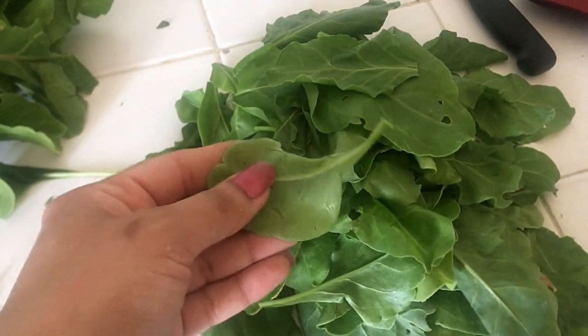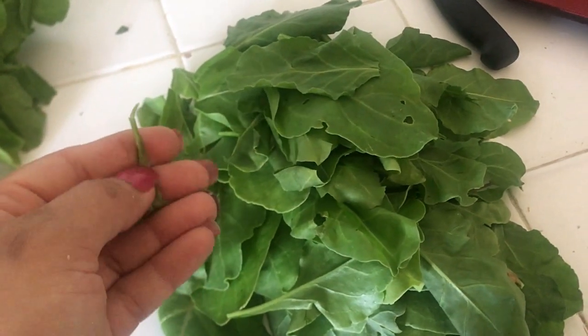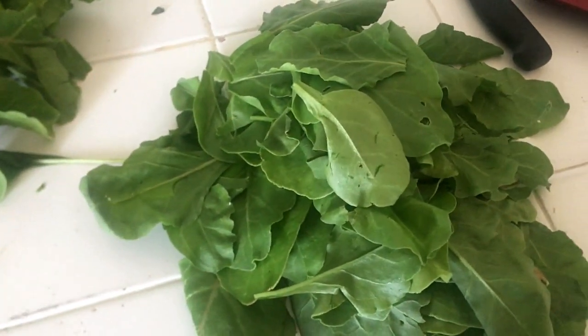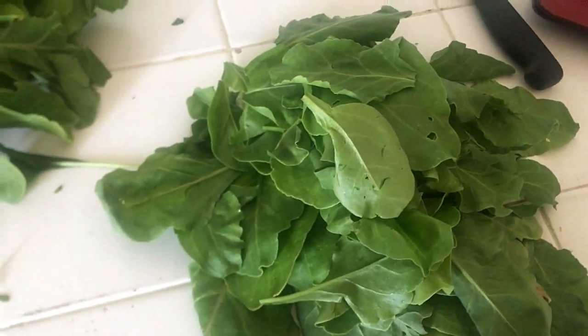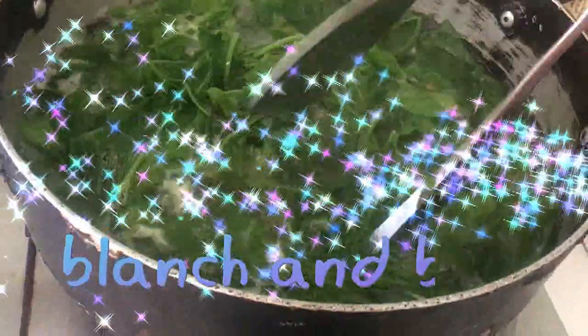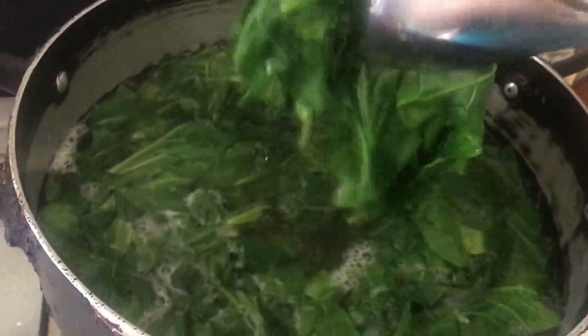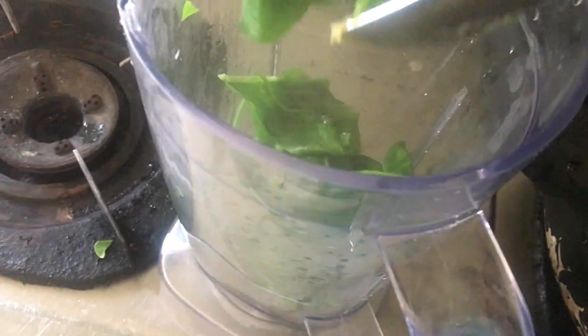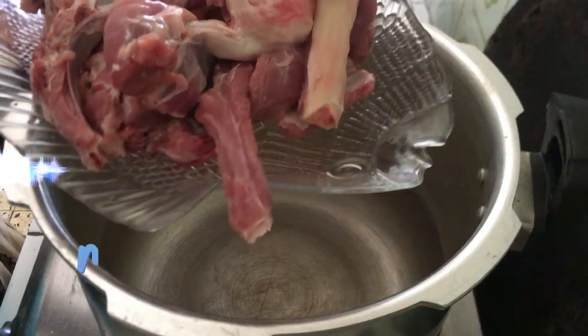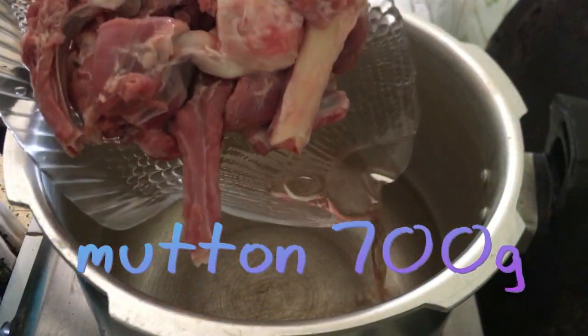This is the palak. I have cut the palak and washed it in water. I will blanch it — I have boiled the palak for 1-2 minutes. Then I have blended it. I have 700-800 grams of mutton.